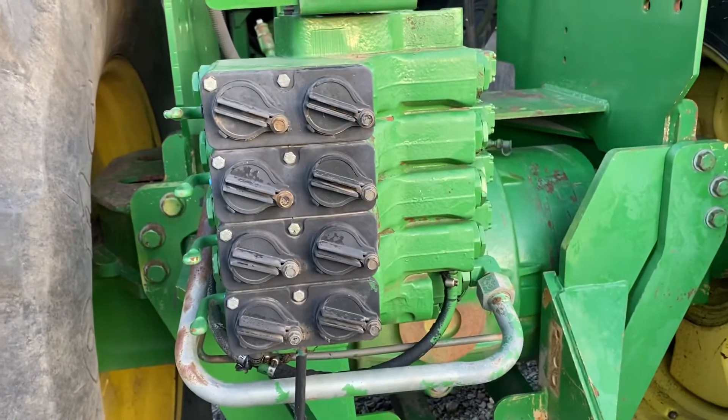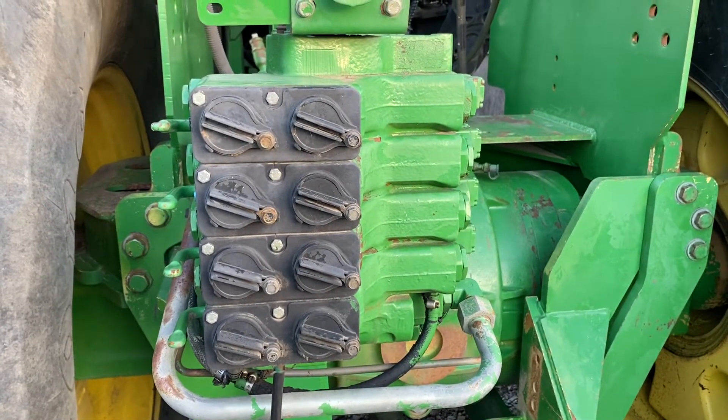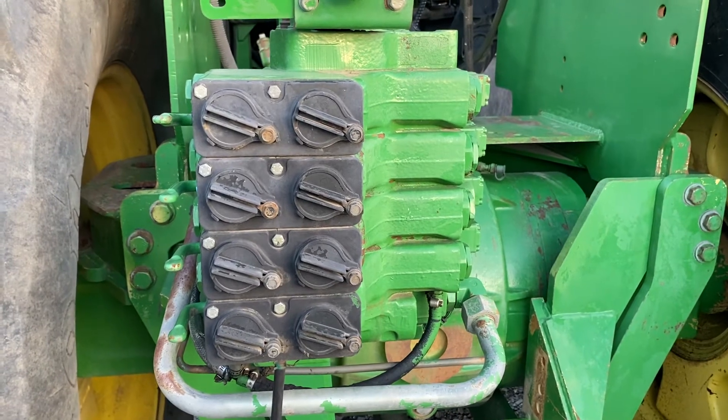RE 611 21 is the part number for this valve stack.